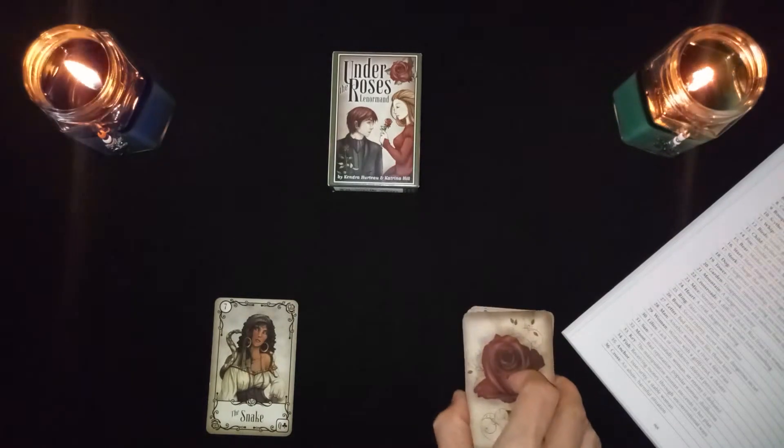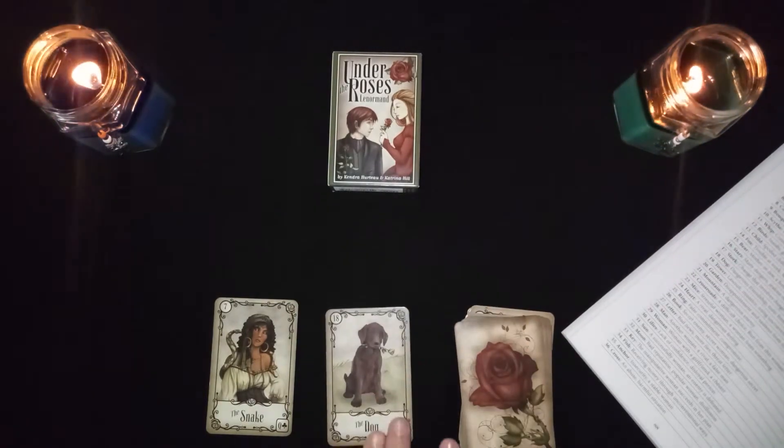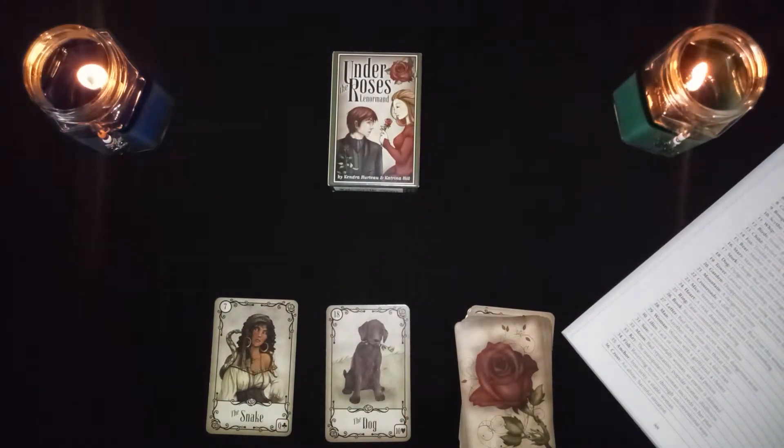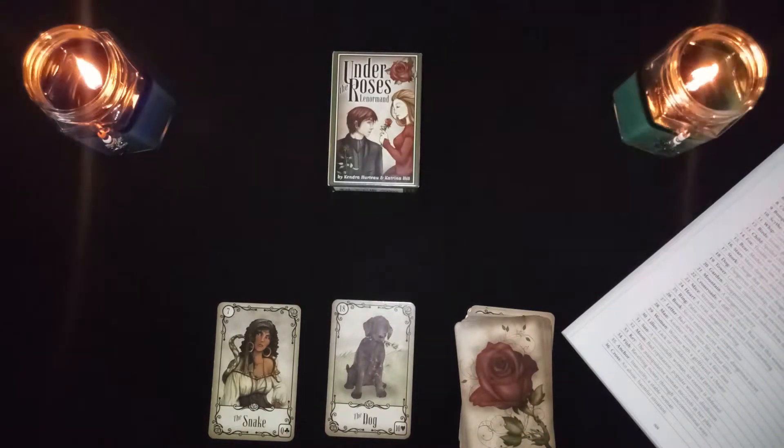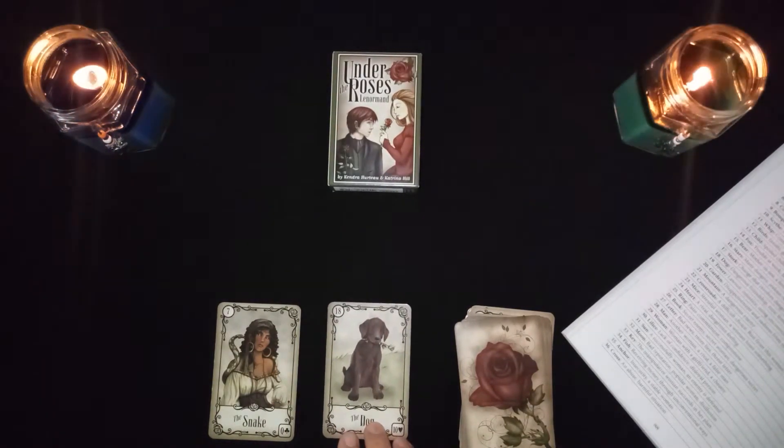The snake in combination with the dog is a dangerous friendship — a toxic female friend. This could also be jealousy between friends.